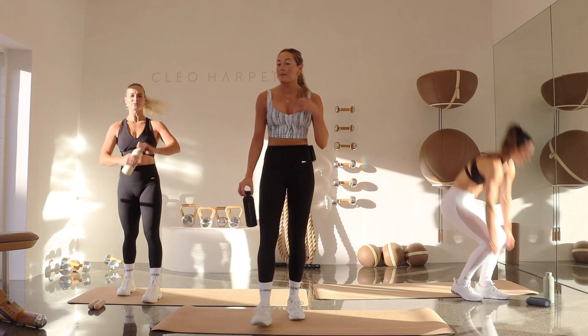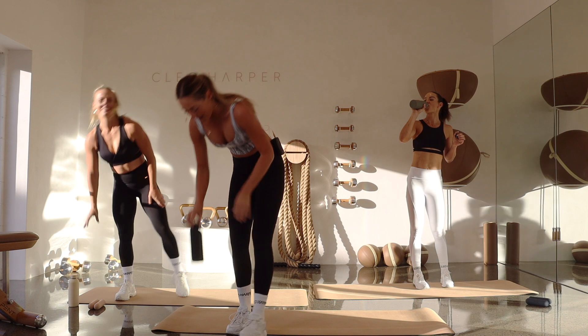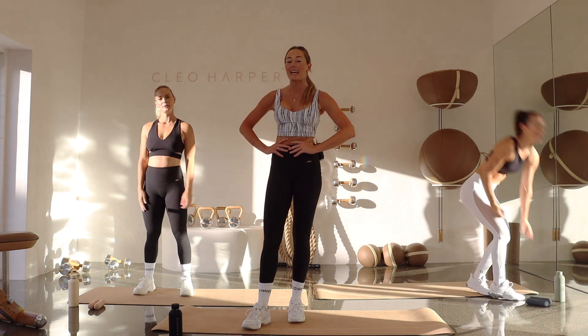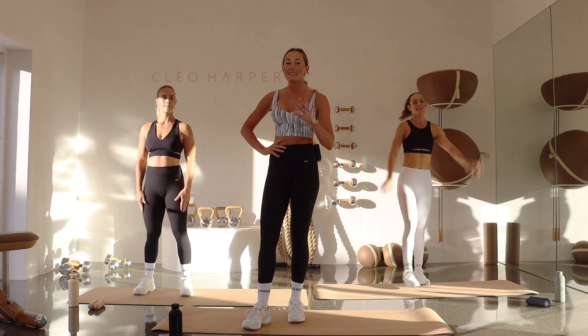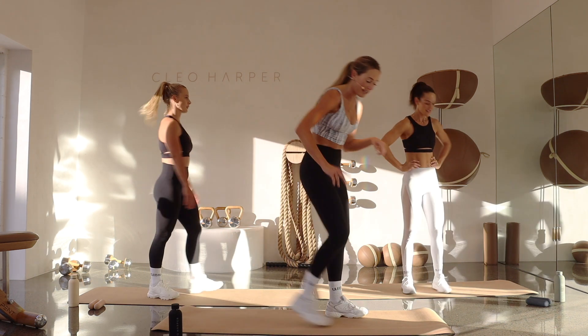Drop these dumbbells, have a little drink, get your breath back — one last set to go. How are we feeling? One last set — five exercises, then we make our way back up. First one is down on the mat, let's get our bodies ready.